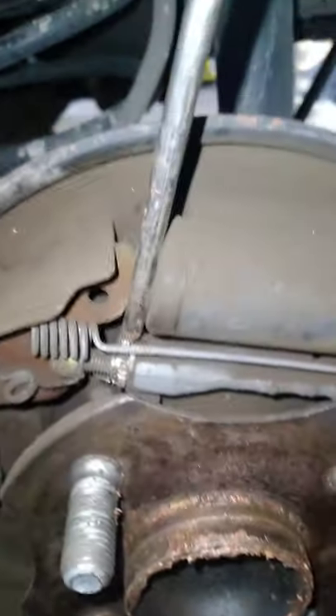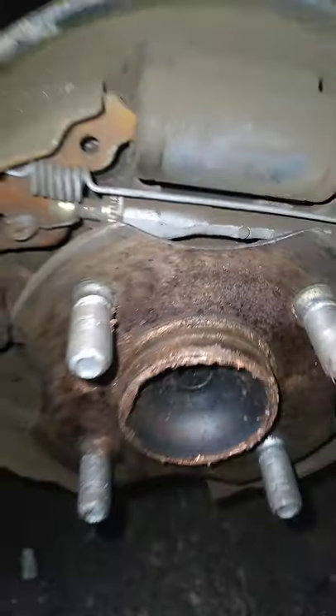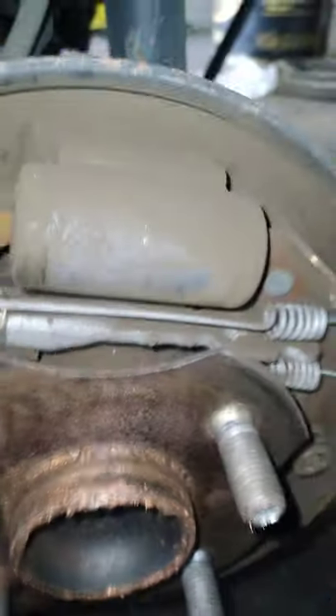As it twists it will tighten. Remember to have your handbrake down when you're doing this. Make sure it's all clean. Once it's built back up, remember when you've adjusted it, put the wheel on.